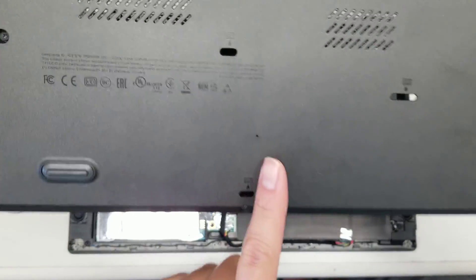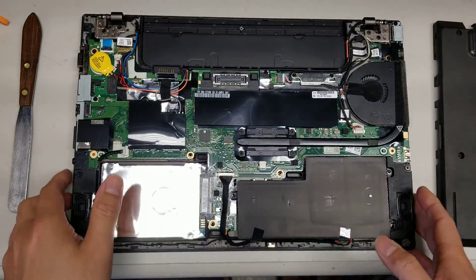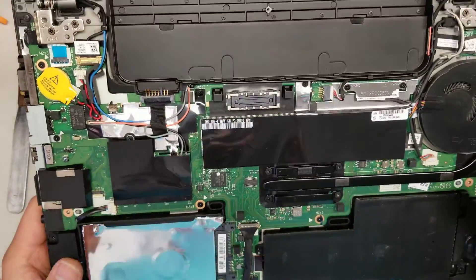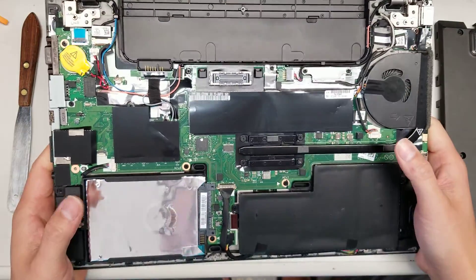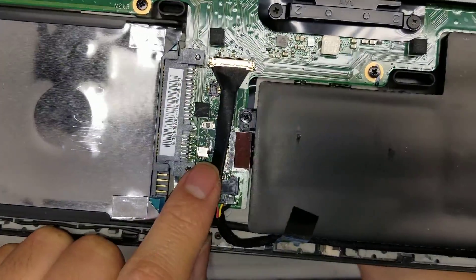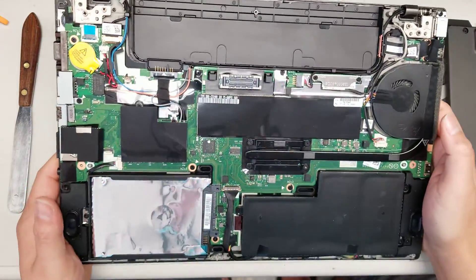Looking at the cover, there's a little hole that serves as a CMOS or battery reset — you can see the button there. This computer also has cover detection switches — one here and one here — so if the cover is not on, it most likely won't let you turn it on.